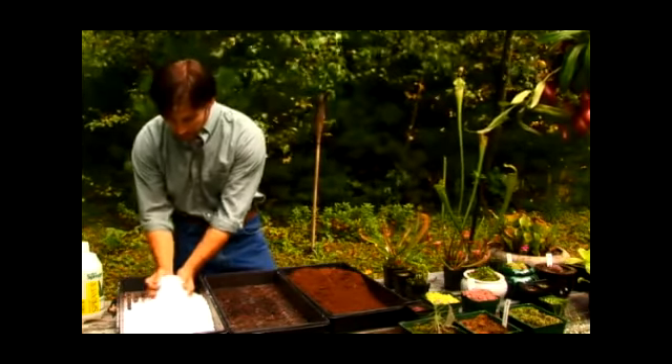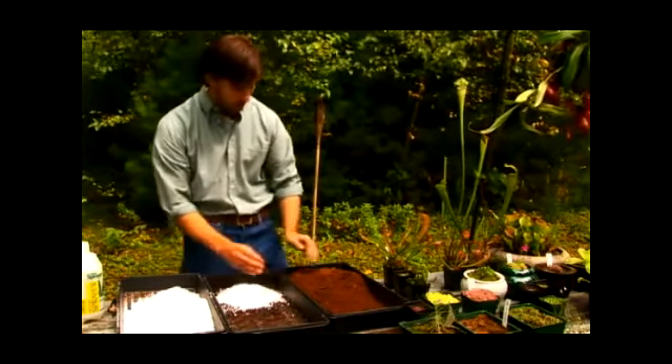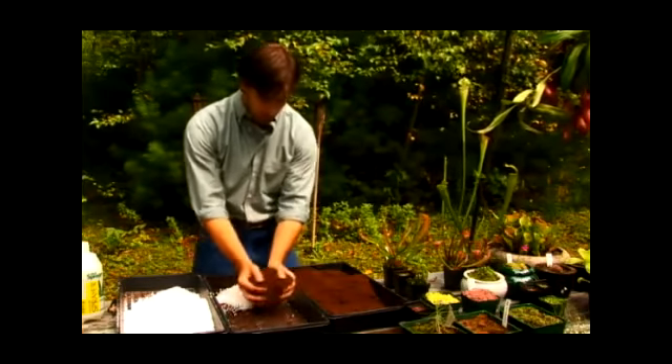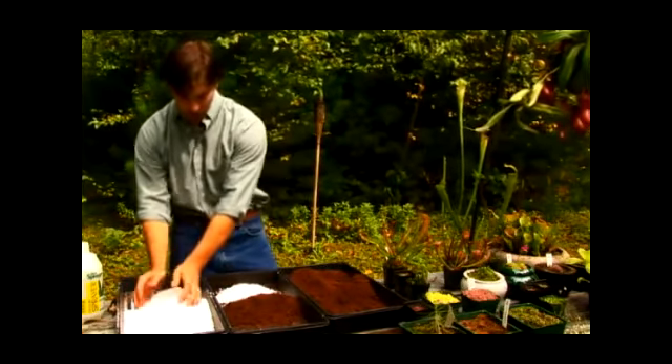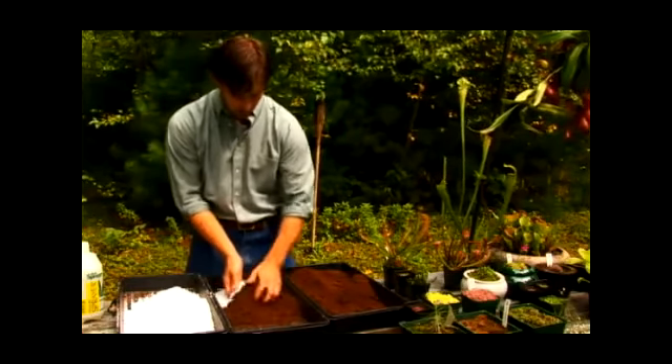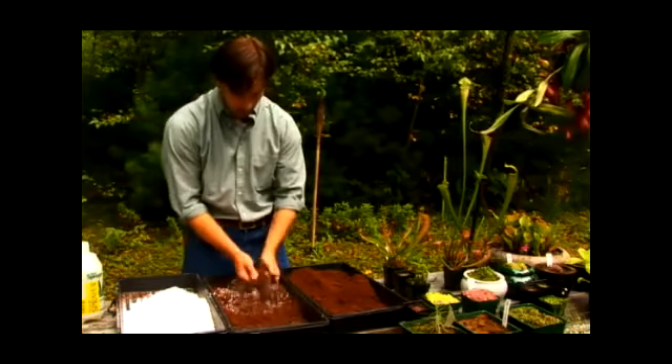It's more or less a rough measurement. Take a few handfuls of perlite and a few handfuls of peat moss — a rough visual measurement — and then mix the two together. You want to make sure that the two are very well incorporated.